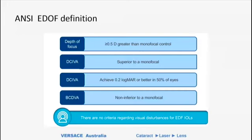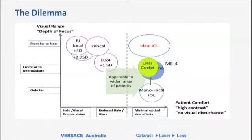I think more useful is the ANSI definition, where they try to refine this further. They talk about having more than half a diopter of near or intermediate vision than you would get with a monofocal lens, a lens that is superior to a monofocal for intermediate vision, and it tries to define how much superior it needs to be. Importantly, the best corrective distance vision has to be uncompromised — no worse than a monofocal lens. And interestingly, that very part of the definition would exclude some of the newer lenses from being considered true EDOF lenses.